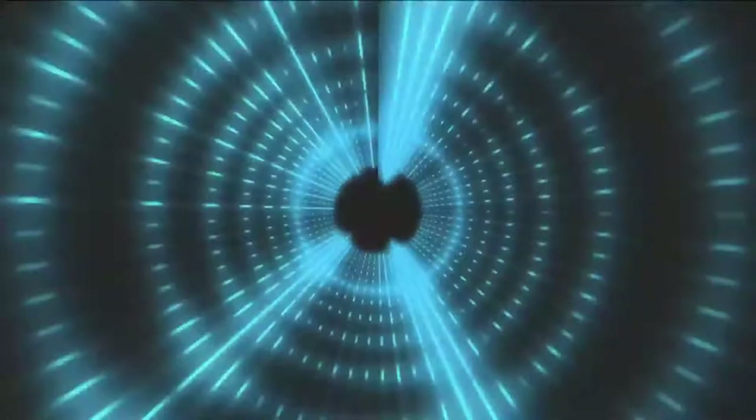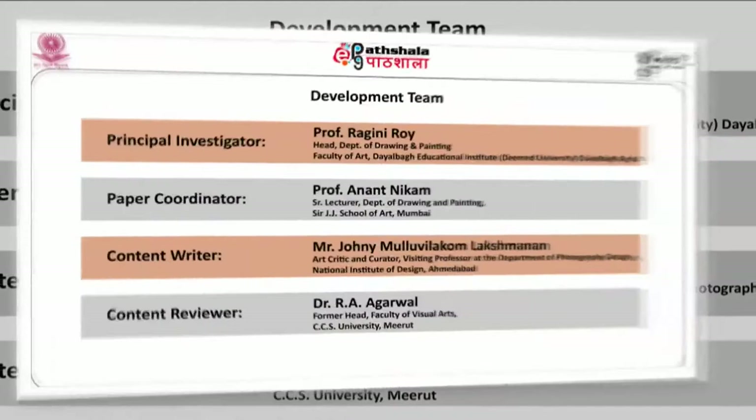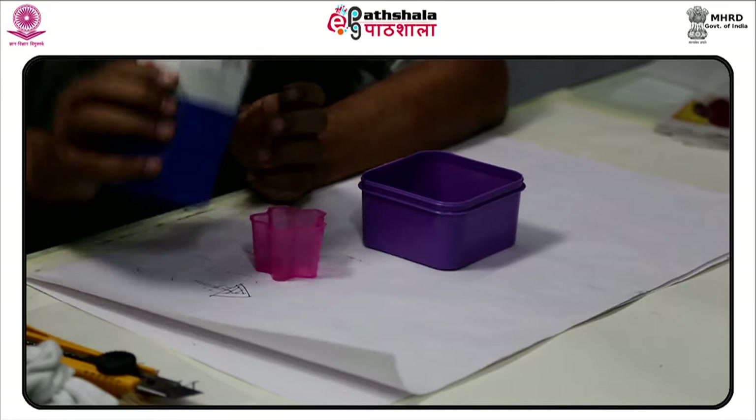Thank you so much for joining us. Module 18: Screen Print. Screen printing is a printing technique where a mesh is used to transfer ink onto a substrate, except in areas made impermeable to the ink by a blocking stencil.